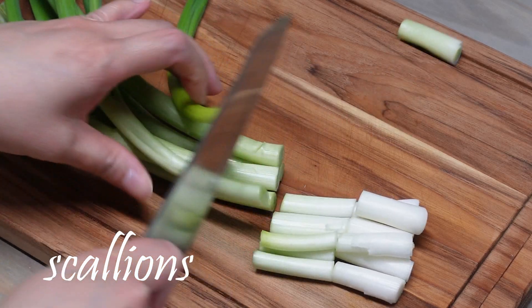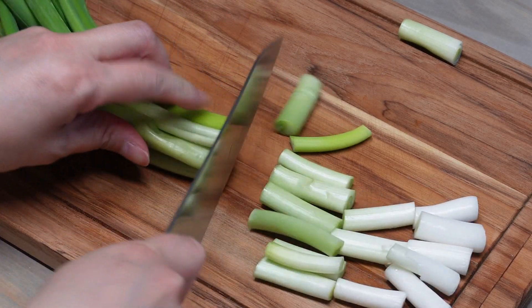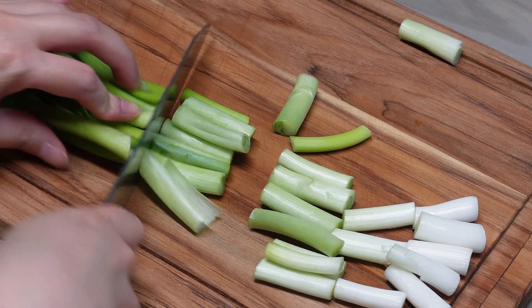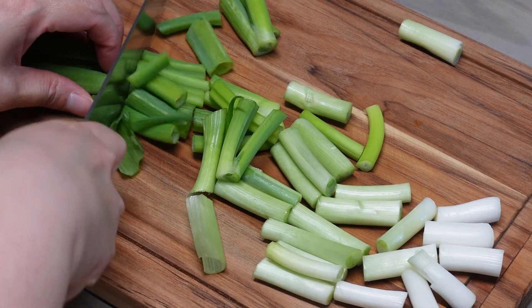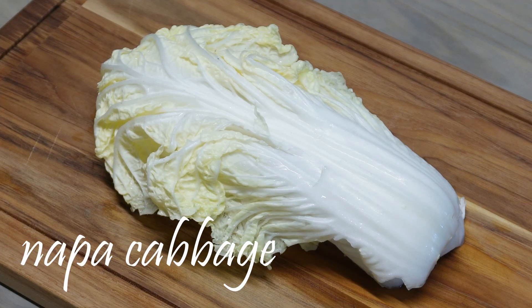I'm going to cut some ice cream. I'm going to make a mirror here and cut the ice cream. Let's go.